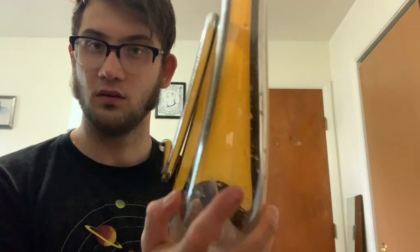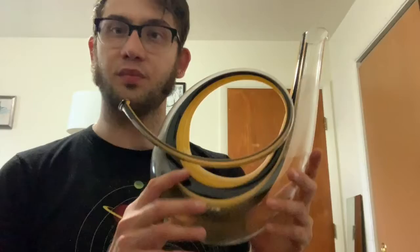I think it looks really sharp. It is a multifunction item — it's a piece of art, it's decorative, it decants wine or any liquid, and it even plays some music.